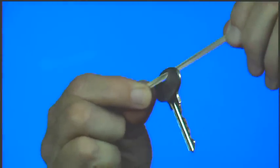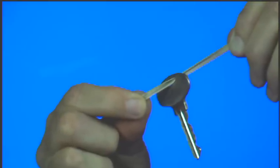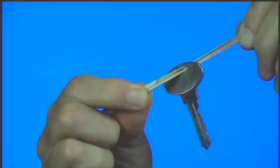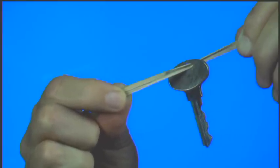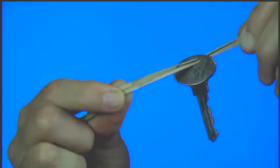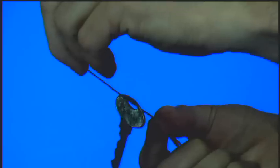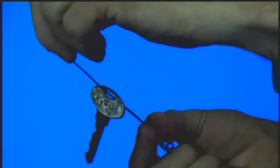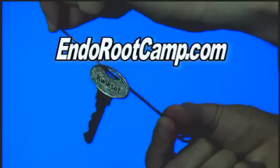What I'm going to do is let this key slip over the top of the rubber band, and I want you to watch very closely — I'll try to hold as still as I possibly can — but this key is going to slowly, slowly climb up the rubber band. To learn the secret to this and other magic tricks in this series, go to EndoRootCamp.com.